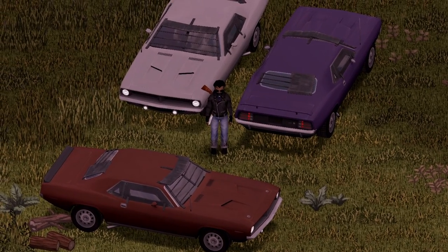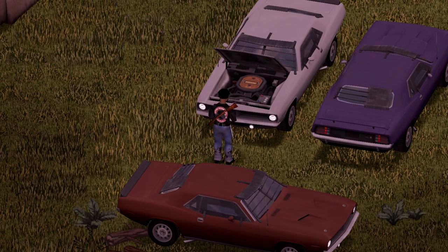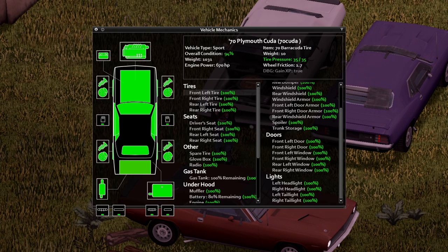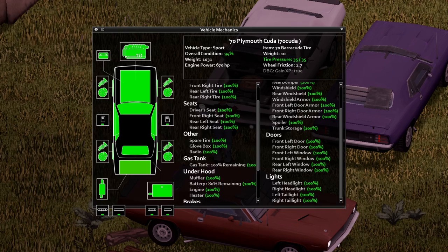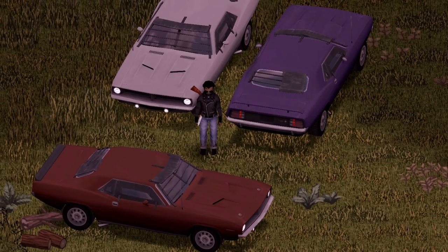And onto the last variant of the Barracuda — this is the Cuda version of the Barracuda. And under the hood, a nice little animation on the hood there. You can definitely notice the difference of the hood there. Here's your information inside; if you wish to pause your screen and take a look at this stuff, go ahead and do so. And that there is the Cuda version of the Barracuda.